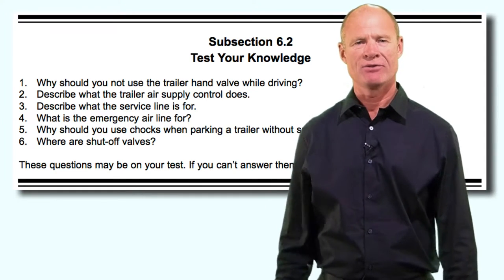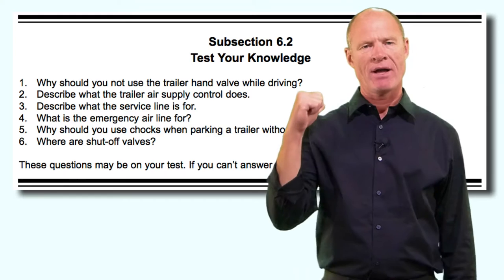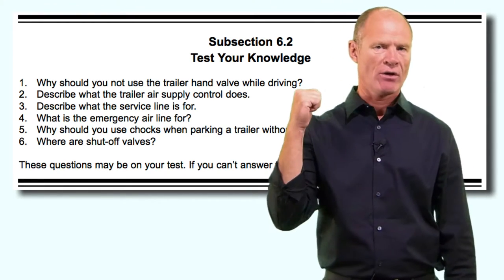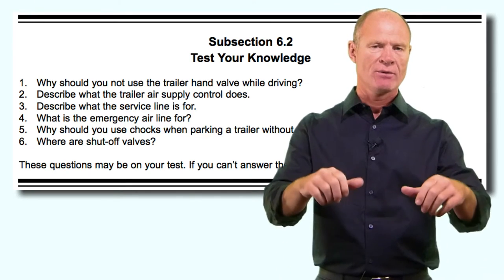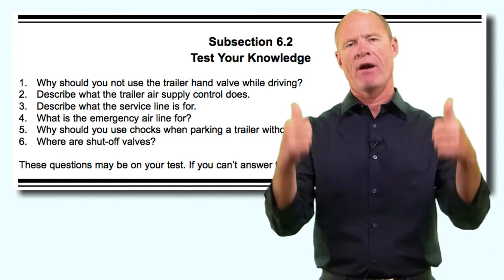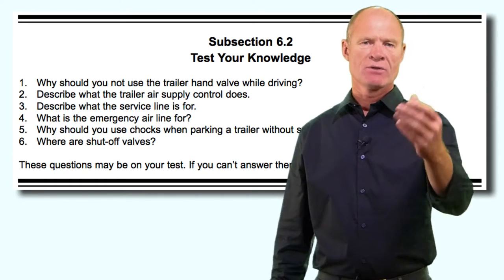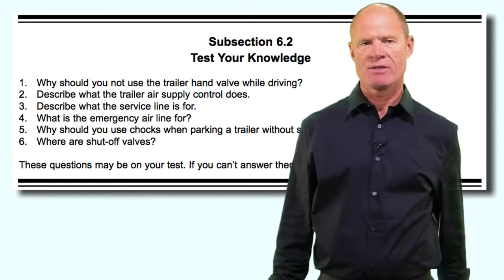What are shut-off valves? Shut-off valves allow you to pull multiple trailers. On the back of the trailer there are shut-off taps - open them and put air lines to a second trailer so you'll have braking capability: service brakes, parking brakes, and emergency brakes on that trailer.